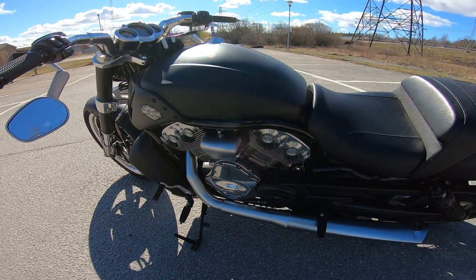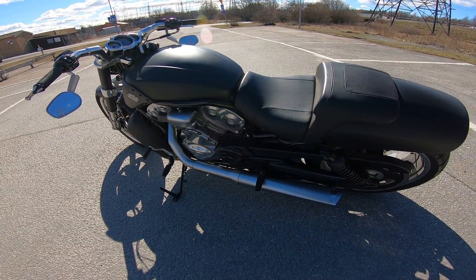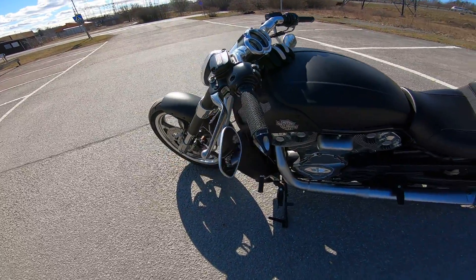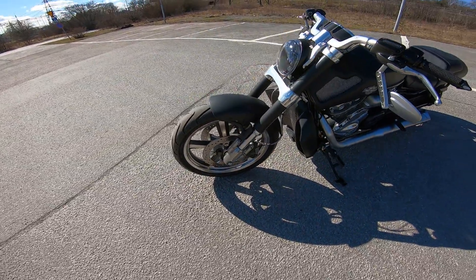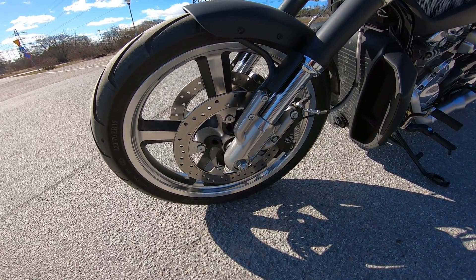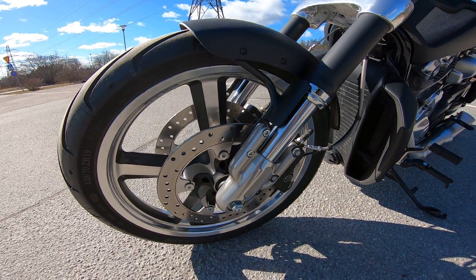Making, I think, around 120 newton meters at the rear wheel. Dual Brembo brakes. Pretty damn good — yeah, I'll leave it there for now.